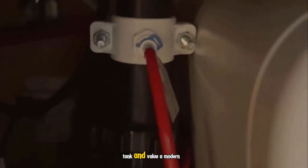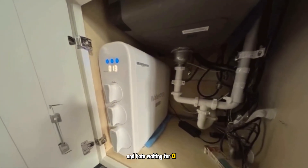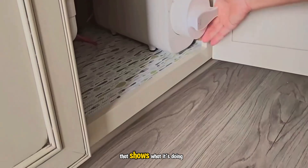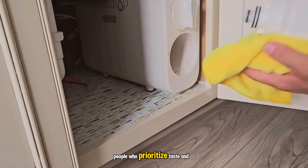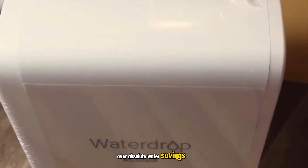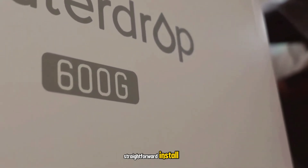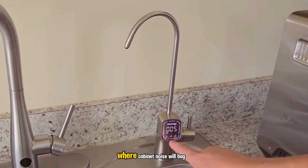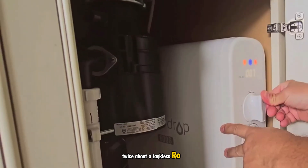It's perfect for households that want high-quality water on demand, don't have space for a tank, and value a modern, clean setup with a clear readout of water quality. If you keep a busy kitchen and hate waiting for a trickle, the 0.42 gallons per minute flow is a real upgrade. I'd recommend this for families of about 3 to 7 people who prioritize taste and flow speed over absolute water savings, folks who appreciate a minimalist under-sink area, and anyone who wants a straightforward install with easy filter swaps. If your top priority is water efficiency, or you're in a small apartment where cabinet noise will bug you, or you don't want to do any DIY troubleshooting at all, you may want to think twice about a tankless RO in general.